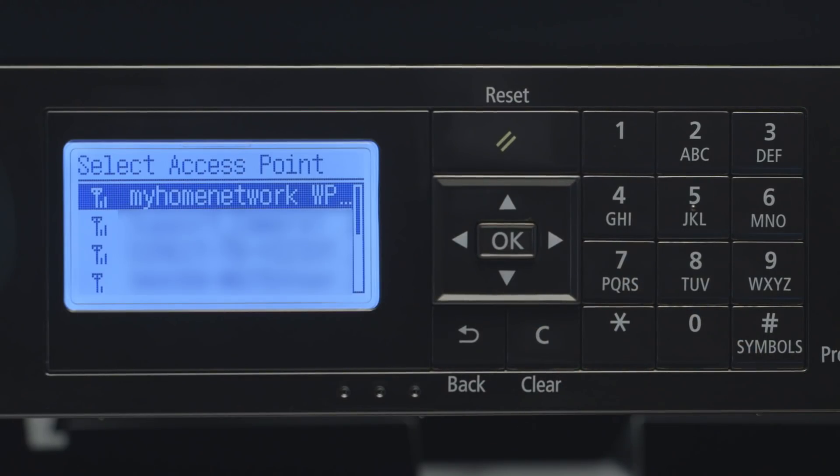Highlight Select Access Point and press OK. A list of available networks will appear. Choose the name of your network and press OK.